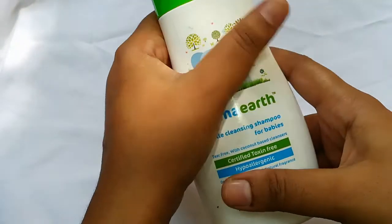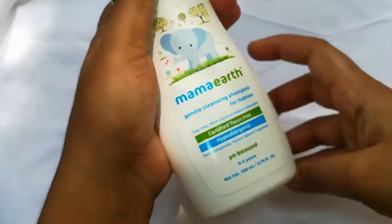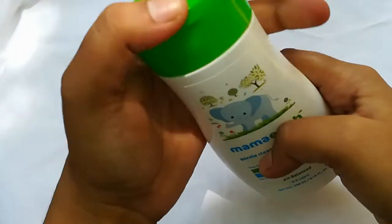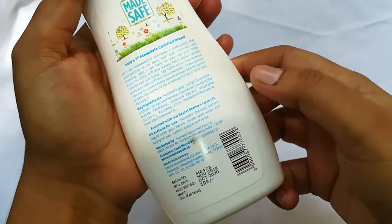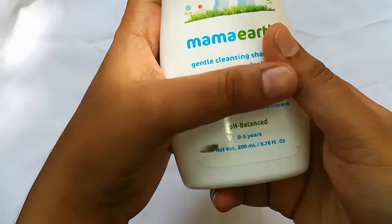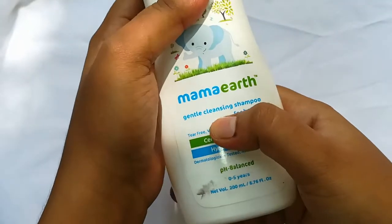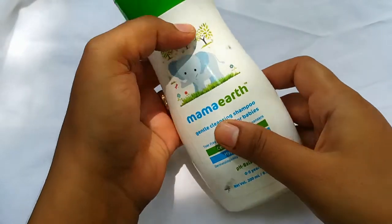Shampoo is from the Himalayas. I will try this. It has a mild fragrance. It's about 199 rupees. It's suitable for 0 to 5 years. I will apply shampoo directly to the head with a little water.